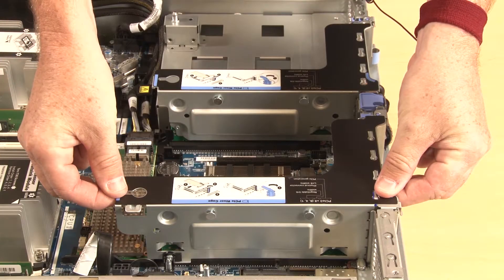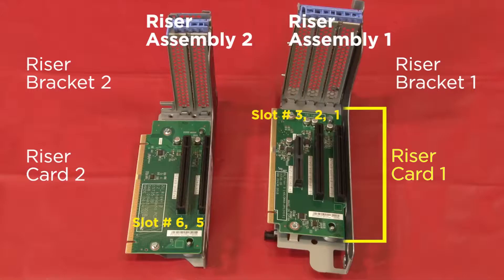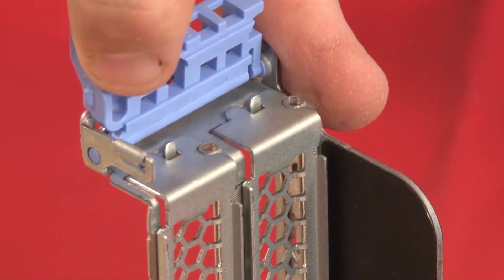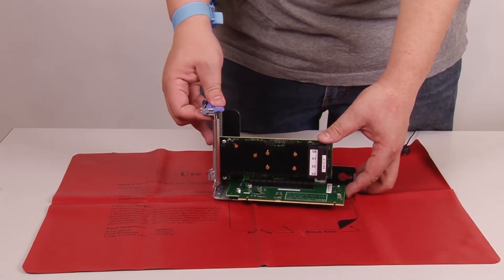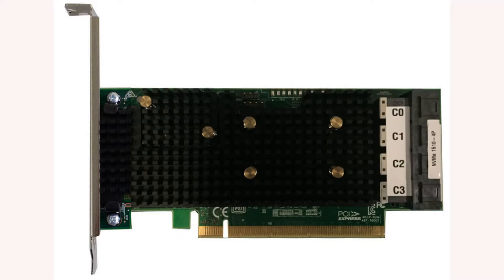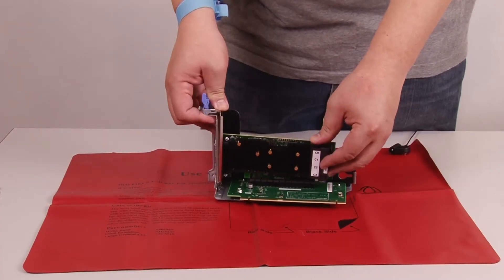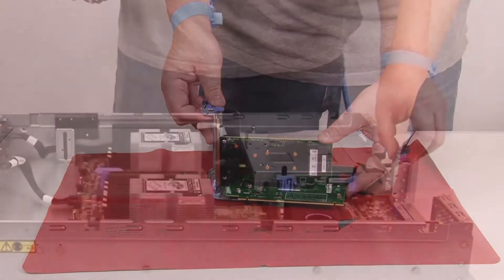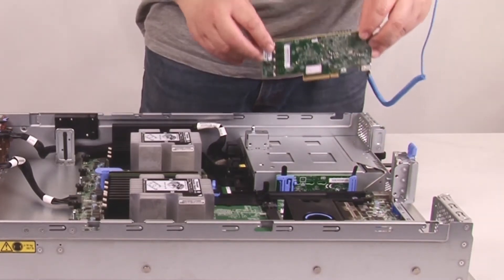Remove the RISER1 assembly. Install the THINX system 1610 4P NVMe switch adapter in PCIe slot 1. Install the THINX system 1610 4P NVMe switch adapter in PCIe slot 6. Install a THINX system 810 4P NVMe switch adapter in PCIe slot 4.